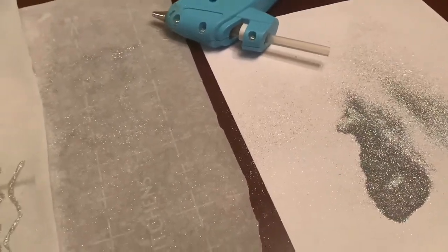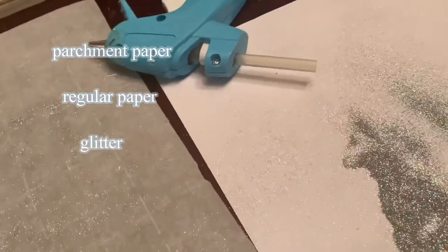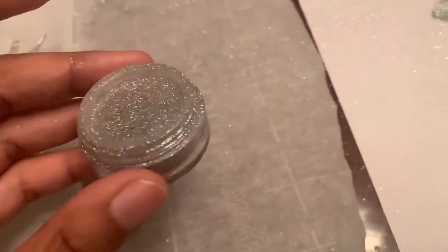To get started with the DIY makeup tears, you're going to need some parchment paper, some regular paper, some glitter, and a glue gun. The glitter I used was gifted to me so I'm not sure where it's from, but you can get glitter from Walmart or your local craft store.